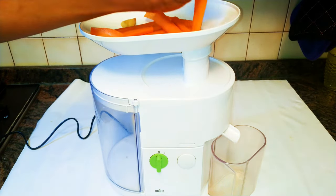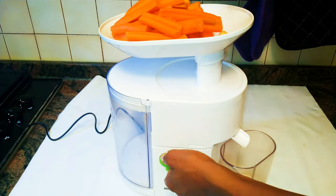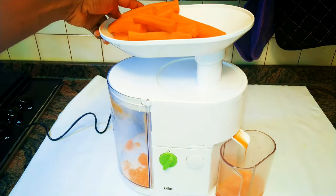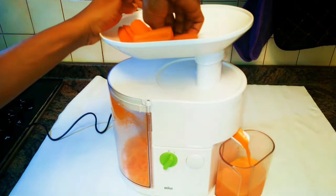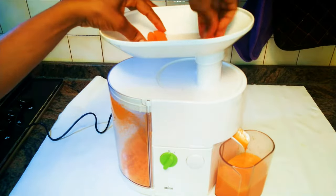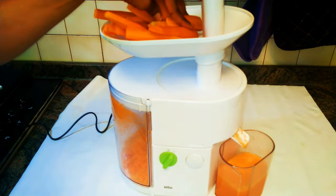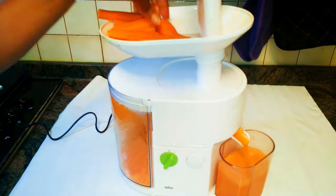I'll load the carrot onto the tray and drop it into the juicer a little bit at a time. As you can see, it's so easy — the juice is separating from the pulp. I don't know what I would have done without this juicer. It can juice anything at all, from coconut to fruits to vegetables — just name it. If you need to get the liquid out of something, this is what you need.